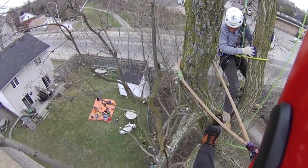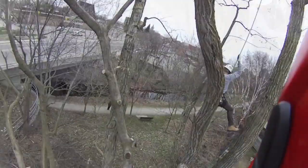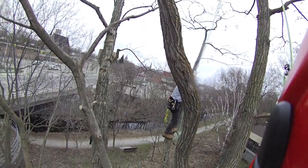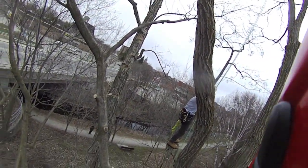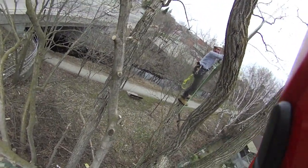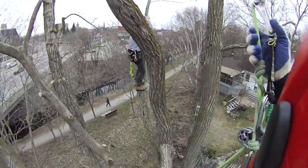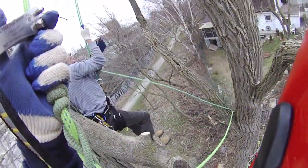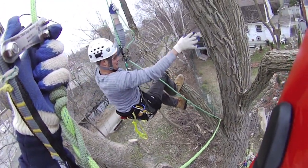Okay, now lean back against your rope towards the creek side and pull yourself over to that limb — you can lanyard in on that limb. Yep, you can lanyard right into that. Use that foot on that side to push off.